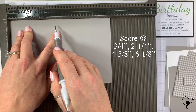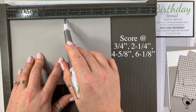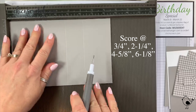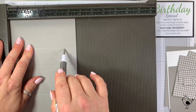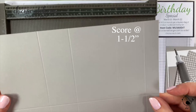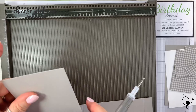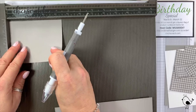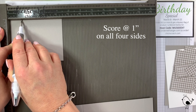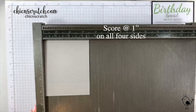I'm going to score at three quarters, two and a quarter, four and five eighths, and six and an eighth. Then I'll turn it on the portrait side, which is the five and a half inch side, and score at one and a half. Then we take the four and three eighths by three and a half lid piece and score it at one inch on all four sides.